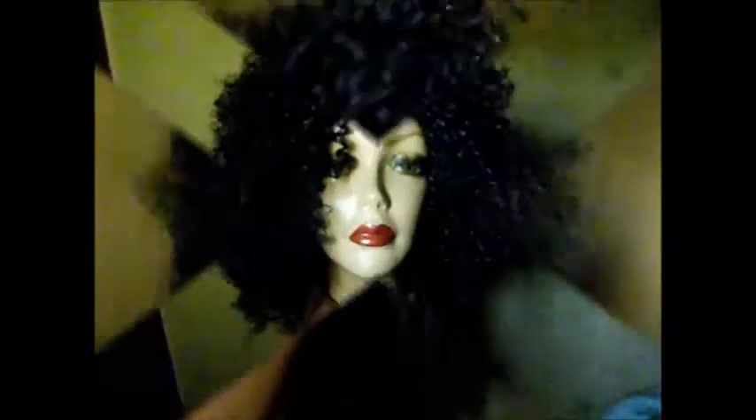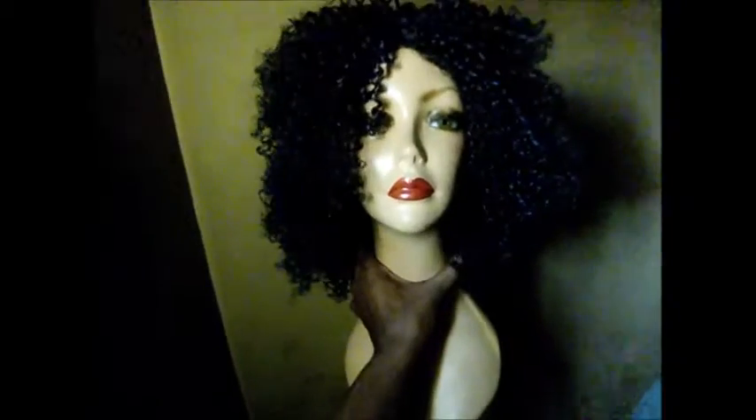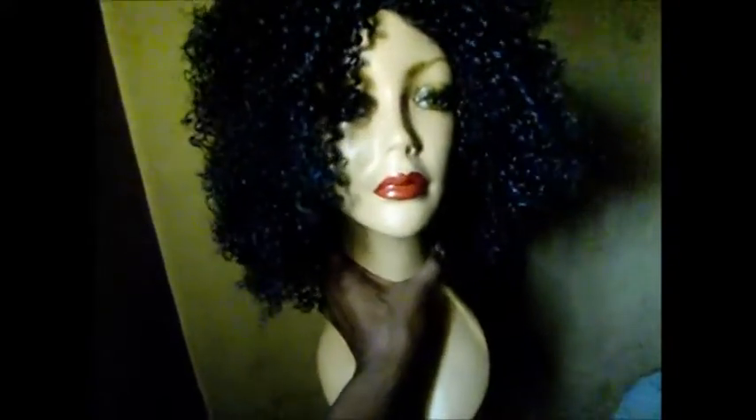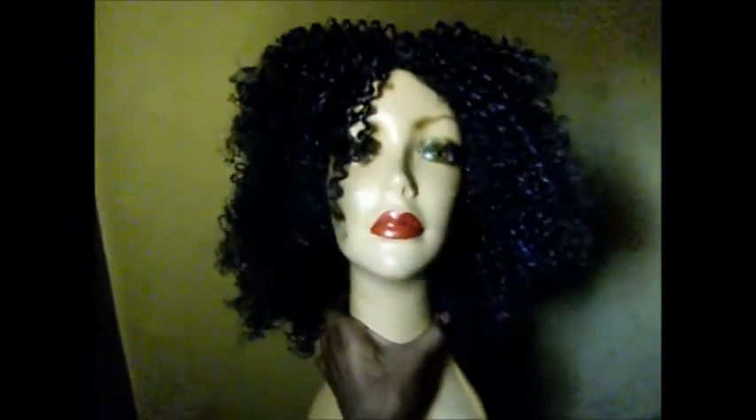This is model Angelina modeling it today. This is what it looks like on a person — or a woman. So this is the front, the part just down the middle, the side, and the back.